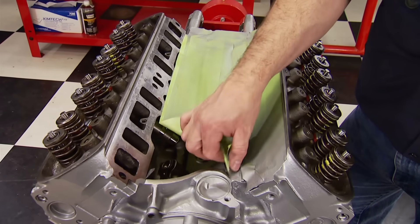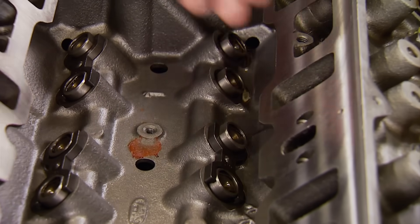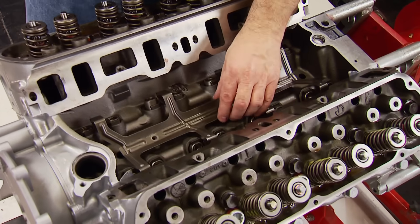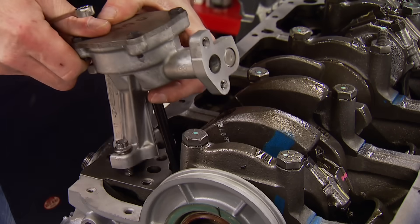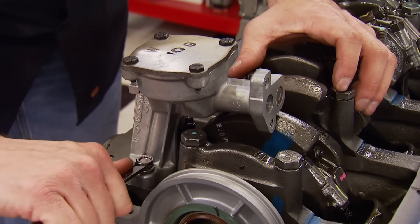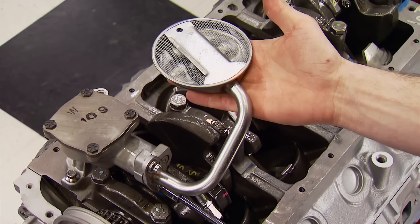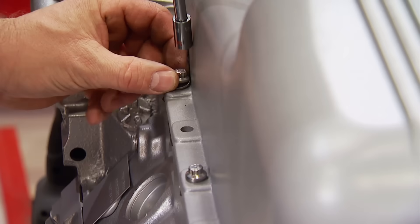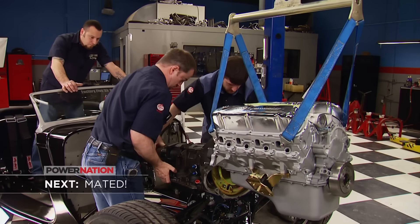We drop the roller lifters back into their bores, followed by the lifter guides, and the sprung retainer is bolted back down. That lets us roll the engine over to finish the bottom end. That includes a Ford Racing standard-volume oil pump held in with ARP fasteners, a pickup designed for front sump pans, and a Cal Customs finned aluminum 5-quart pan. ARP fasteners from our accessory kit snug it all down.